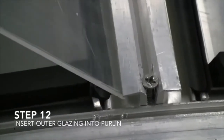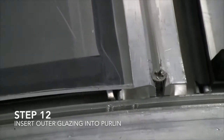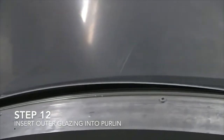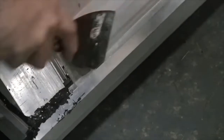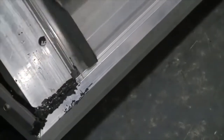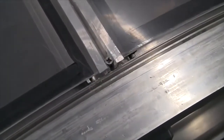Step 12: Insert outer glazing into purlin. Workers fit a new sheet of plastic under the rim of the purlin, carefully arching it across the divider gaskets to the end of the frame. A worker tucks the edge of the outer glazing into the frame with a putty knife. The view pushes in on a screw sitting at the end of the purlin.